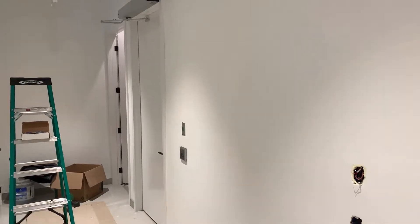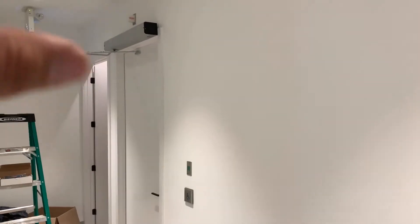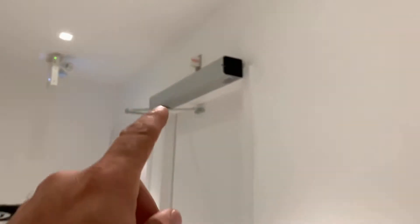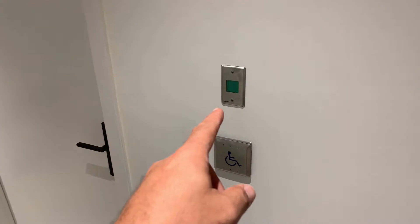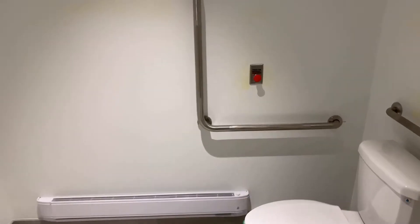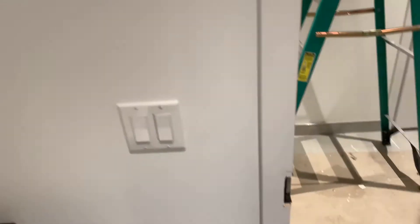Door operator setup for a washroom. Here we have the door operator — it's an older model. In this setup we need the full setup with all buttons and sensors. As you can see on top there is the emergency button, we're using the occupied light, and of course you have the open button from inside and push to lock. Beside the washroom you can see the emergency light is lit and there's a buzz sound.